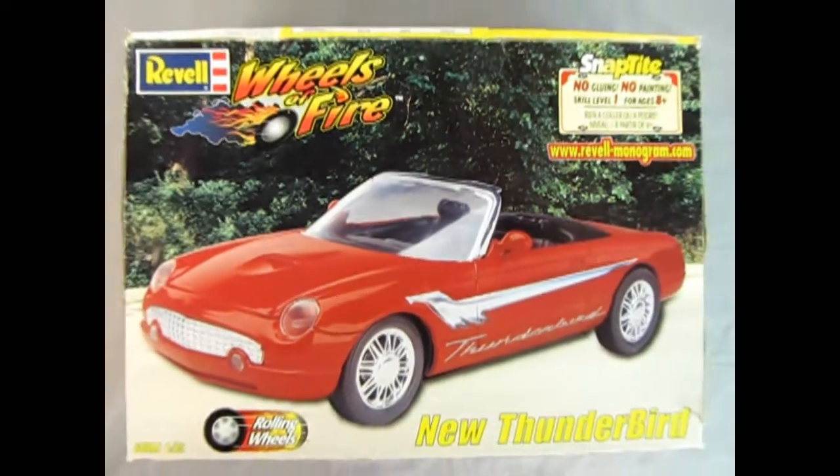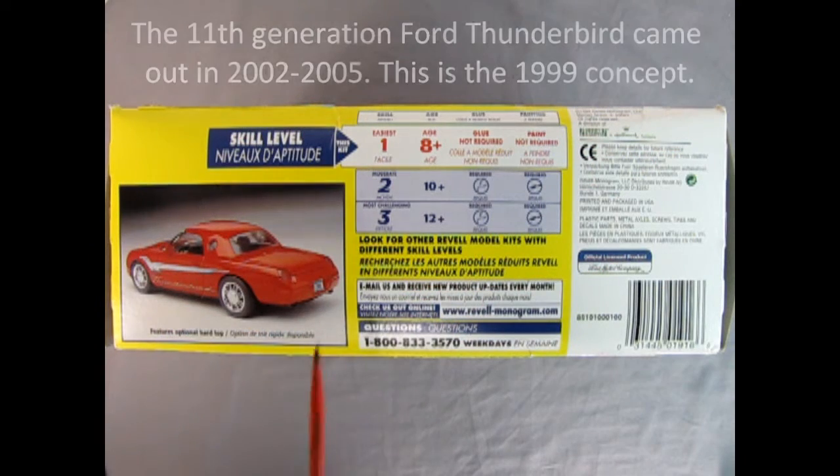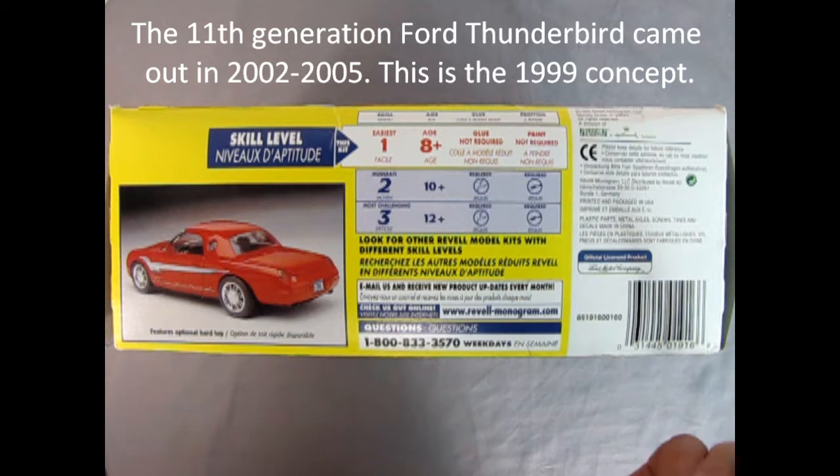Here we have another Revell Wheels of Fire — this is the new Thunderbird for 1999. This was sort of a throwback to the 1957 T-Bird, and here we have it as a Snap-Tite kit: no gluing, no painting, 1/25th scale, skill level 1, ages 8 and up. The box highlights skill level 1 as easiest — no glue required, no painting required.